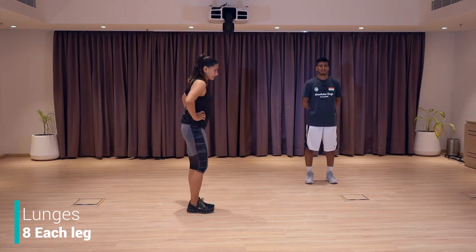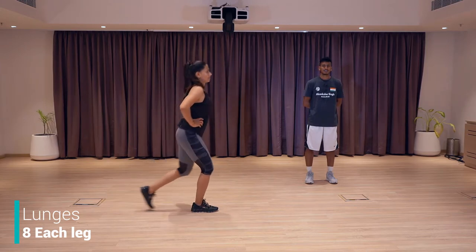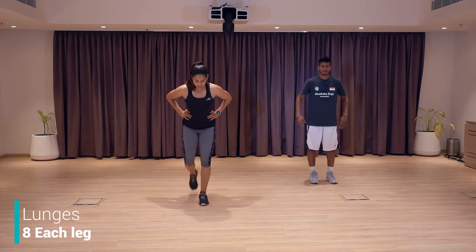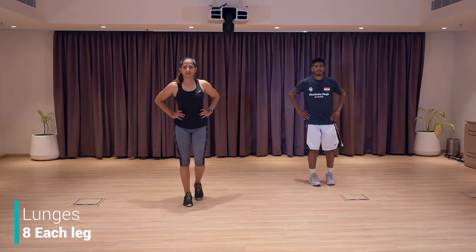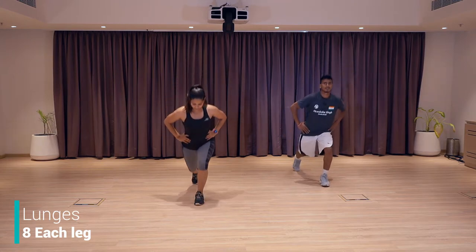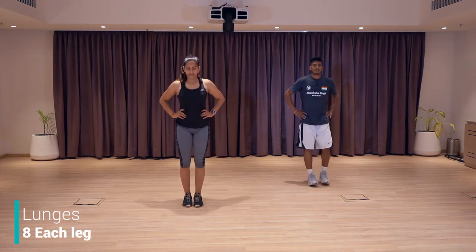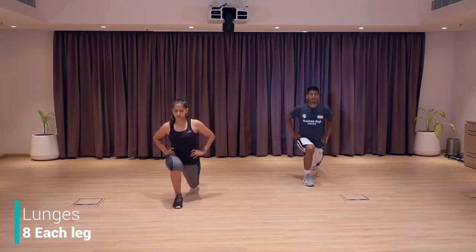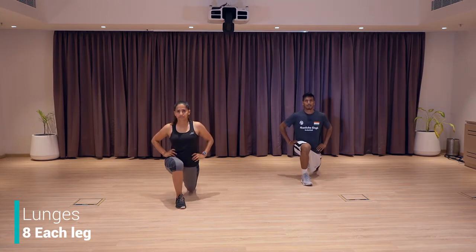Next exercise is lunges. I'm going to show you the side profile. Push your leg back, knees down, back up, change leg. Down, back up, change leg. Chest up, back straight. We're going to do eight with right, eight with left. Let's go — one, two, three, four, five, six, seven, eight, nine, ten, eleven, twelve, thirteen, fourteen — four more. Let's go. And last. Good job. Shake your leg.